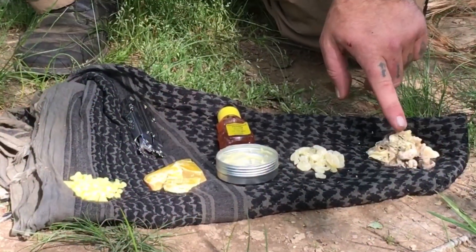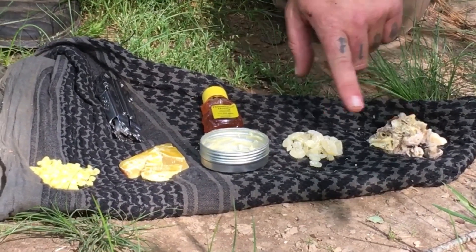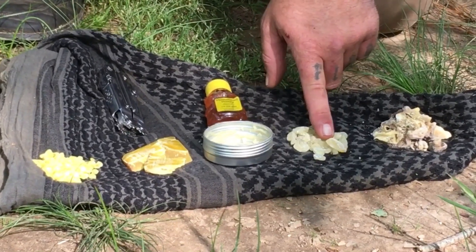Now, while those coals are cooking down, I'm going to show you what the three main ingredients are for making chewing gum. This right here is unrefined pine sap. You can do this right off of the tree just like this, but I suggest that you refine it on down. There's plenty of videos out here on YouTube where you can see how to do that.